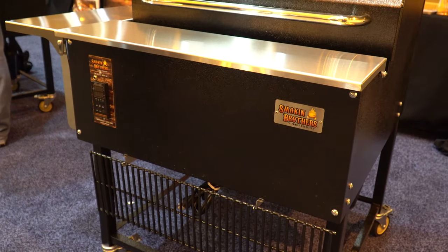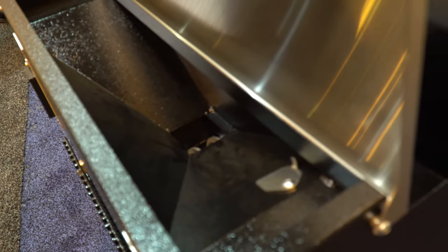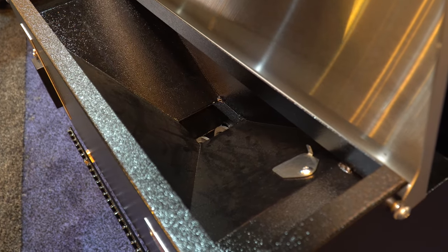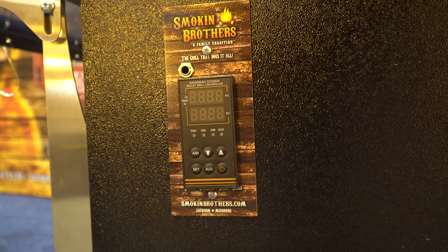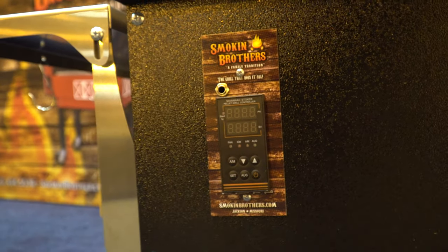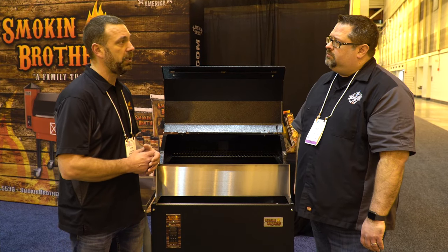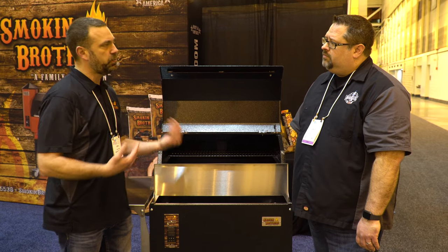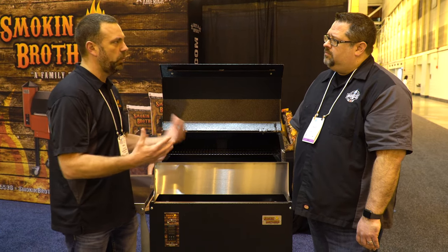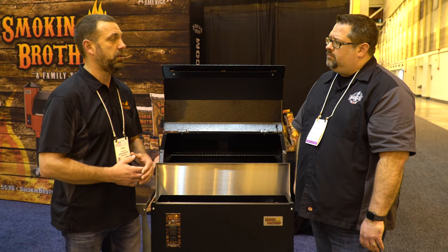Now tell me a little bit about the controller here. We've got a controller on the front, and this is where we have our pellet hopper — your pellet hopper is right underneath your work surface area. It's a 20-pound pellet hopper. The controller that we use is a PID version controller. It's got some additions to make it work a little bit better than normal PID controllers on the market — every 20 seconds it's recycling and deciding what temperature or what auger percentage to actually put into the grill.